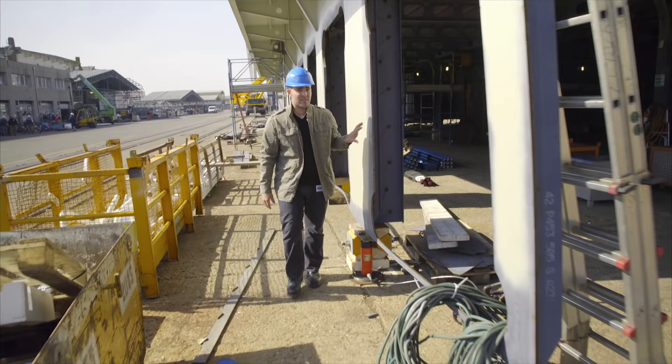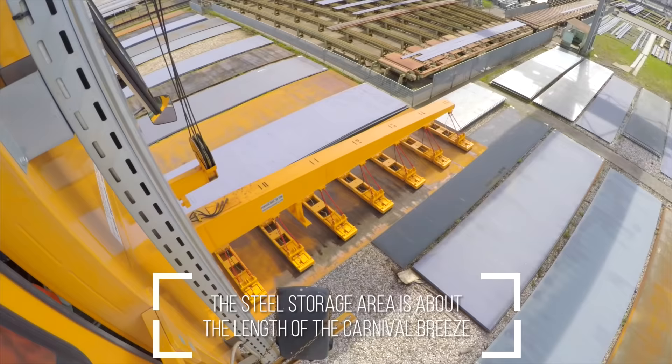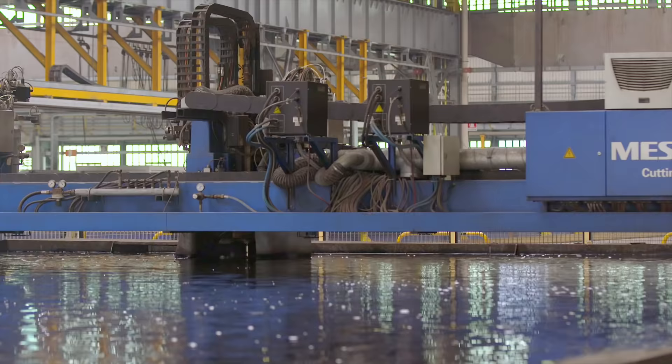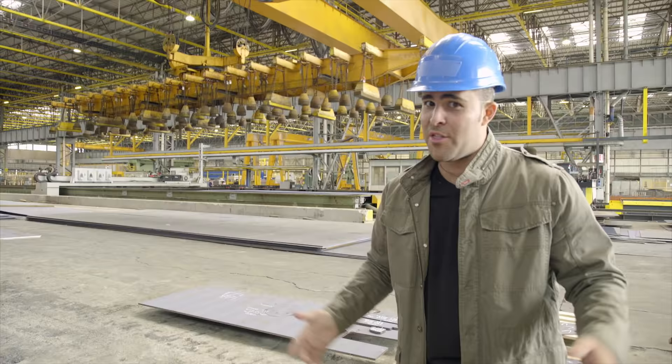What amazes me is that all of this starts with just one piece of steel. And where exactly does all that steel come from? Here — the fabrication bunker. If there is one place in this shipyard that illustrates the scale of everything, this is it. This is where all of the steel is cut, and it's about three football fields wide and about two football fields long — all with steel going to the Carnival Vista.